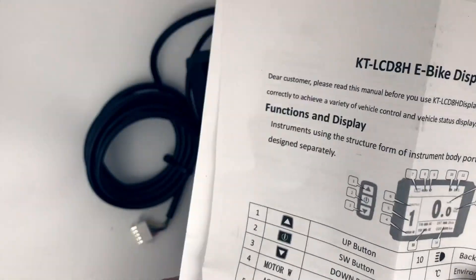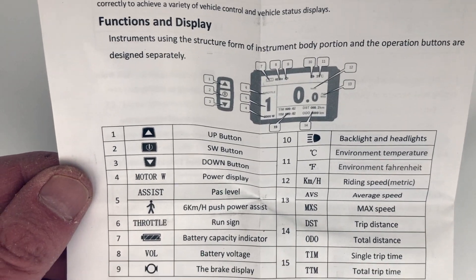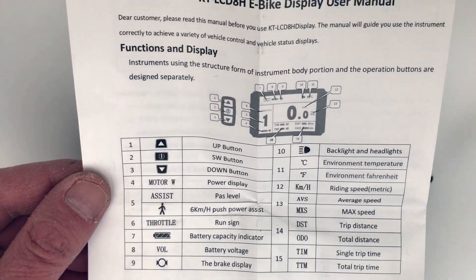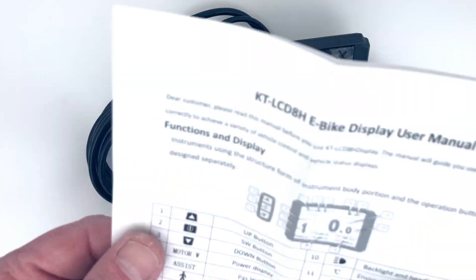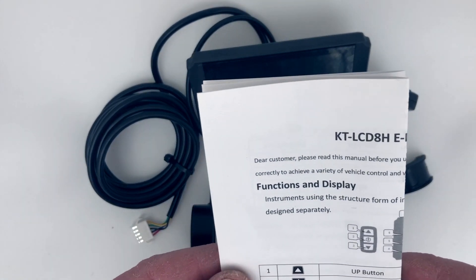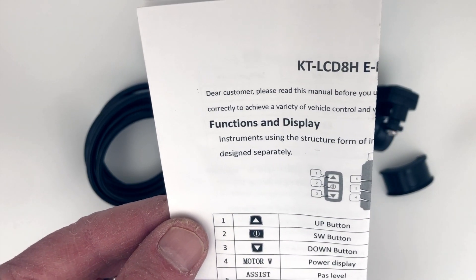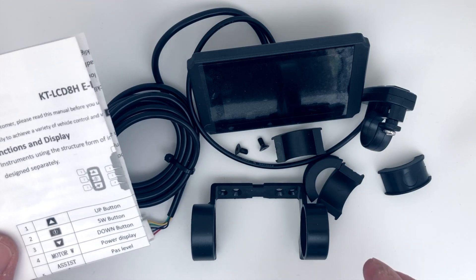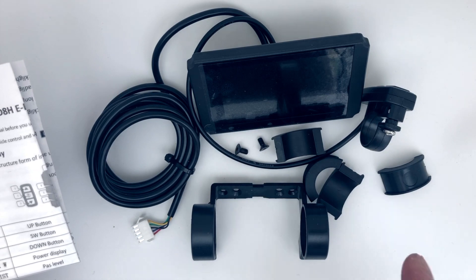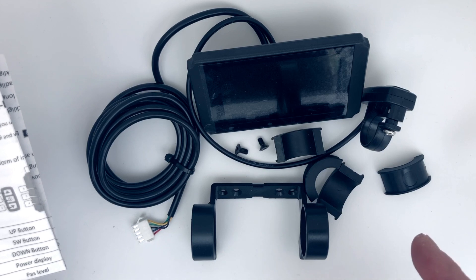These are quite complex little units — they do provide quite a lot of information. At this point I've got no idea exactly how this particular display fits with the TSDZ2, but it is something I intend to find out because I would like to use that open source software. I will do another little unboxing in a few minutes to show you the KT LCD 3, which is the standard screen the open source software is designed to use. But that's the color version, and I will let you know on the blog when I find out definitively if we can actually use this screen now or if it's something still in development.